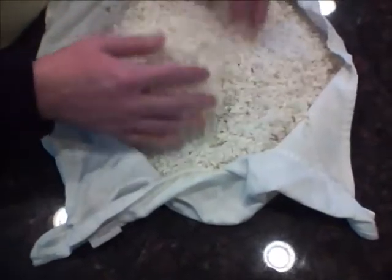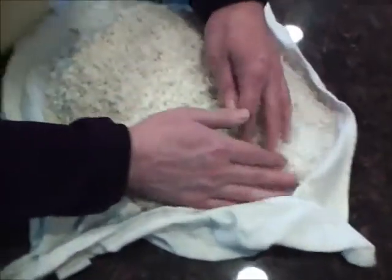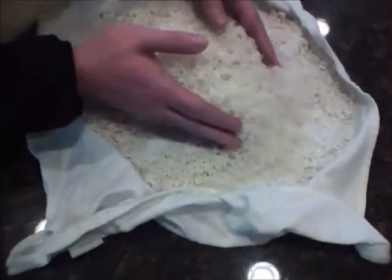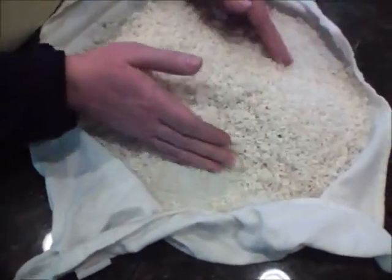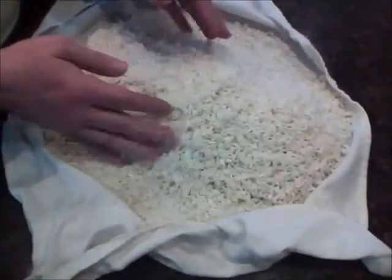It smells good, it looks good, it's very warm. Got to stir it up here a little bit. It's not clumping together too badly. This is very, very nice. It's a good result for this point in time.